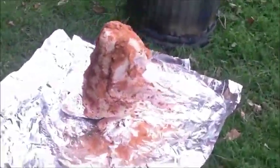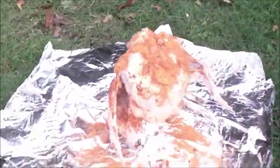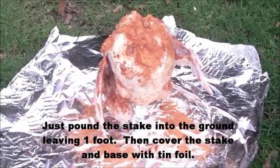Thirteen pound turkey ready to be cooked. Got it covered in butter and our favorite rub. It's about a fourteen pound turkey.